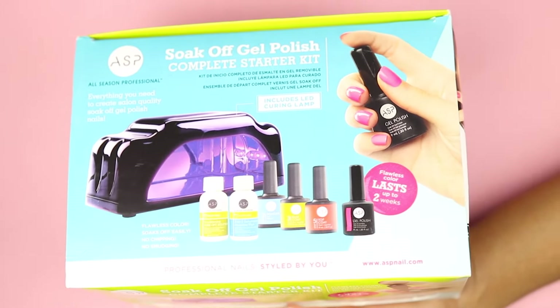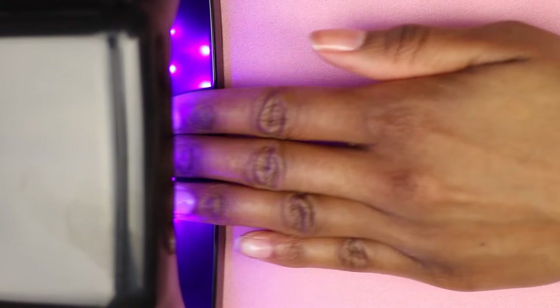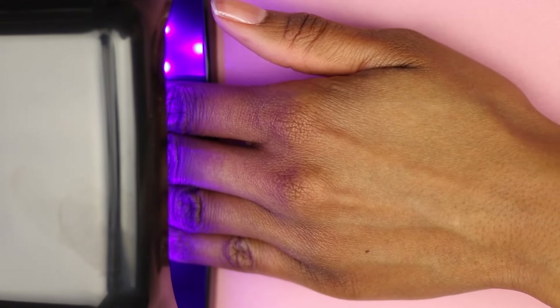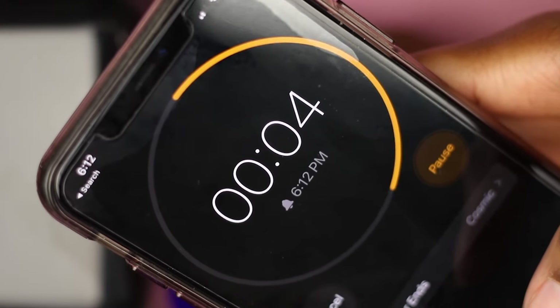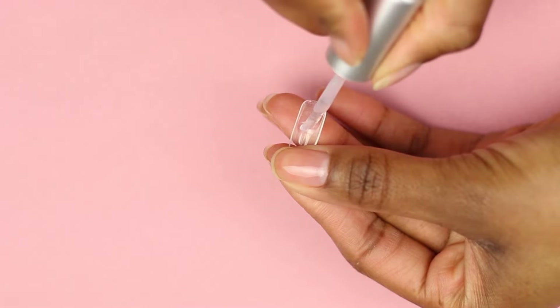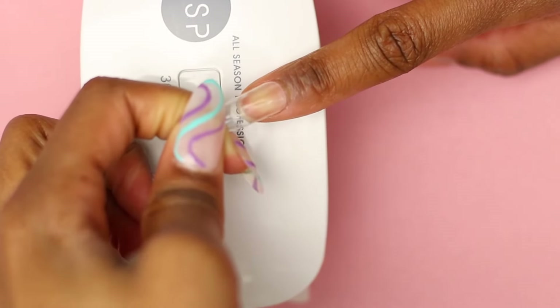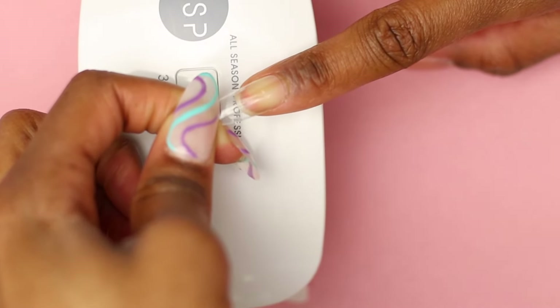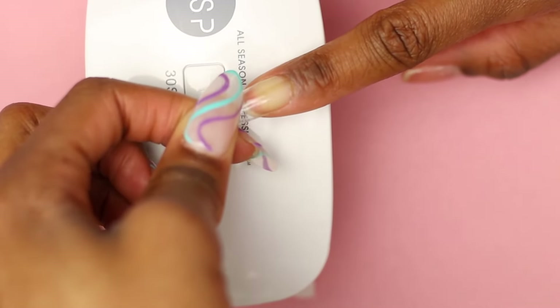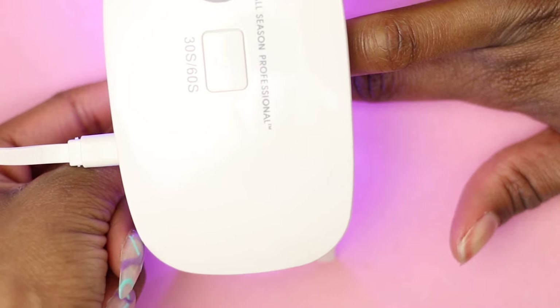Next we're going to cure it. I'm going to allow this to cure for 10 seconds — do not allow it to cure for longer than that. Once 10 seconds has passed, we're going to move on to adding the builder gel to the press-on nail. Apply a nice thin layer, making sure to coat the entire surface that you buffed. Then apply it to your nail using a 45-degree angle, pressing your natural nail in an upward direction as you press the nail down, getting rid of all the air bubbles. Make sure you remove any excess gel polish before you cure it as well.